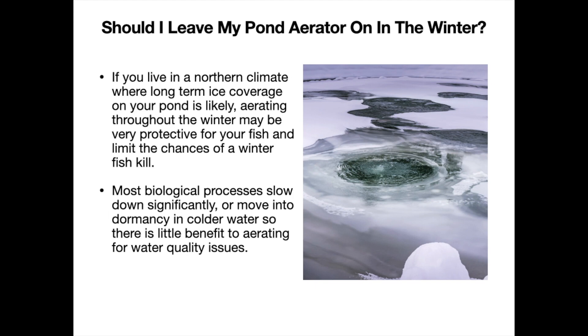What I mean by that is typically for water quality issues, we might have unwanted odors, or things like algae blooms or duckweed blooms. Typically you'll want to start aerating early in the spring to get ahead of those things, but aerating throughout the winter usually isn't all that helpful to those things.